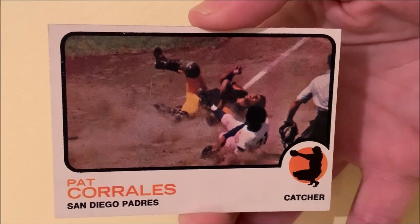Hey folks, for this week's Vintage Baseball Card of the Week, I want to talk about the 1973 Topps Pat Corrales, number 542.